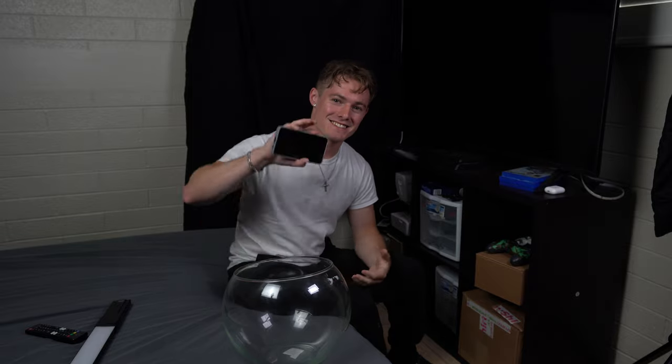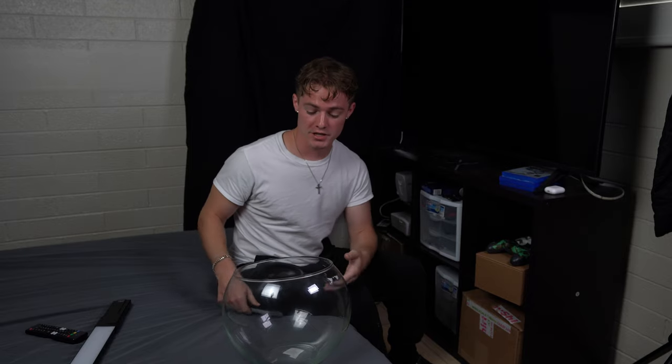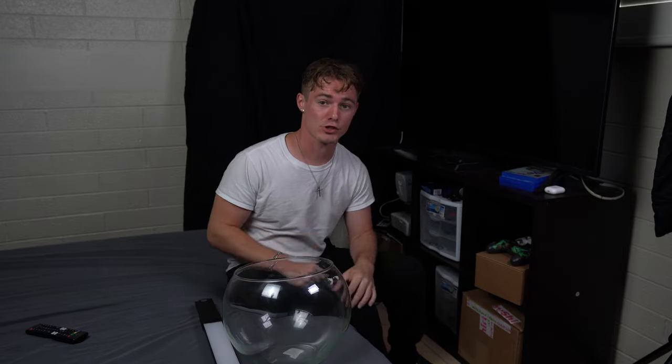What's up everyone! Today I'm going to be showcasing the Samsung Galaxy S21 Ultra, doing a really cool photo shoot here in my bedroom. I'm just going to be using a couple of household items, a nice light, and my TV to do a space-themed photo shoot. With that being said, let's get into it.